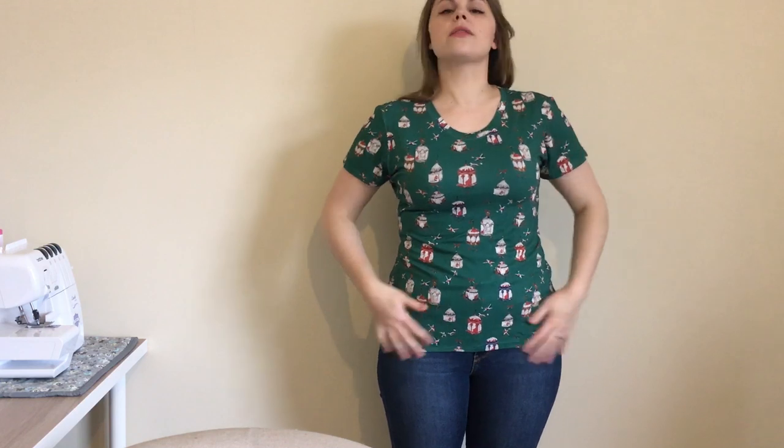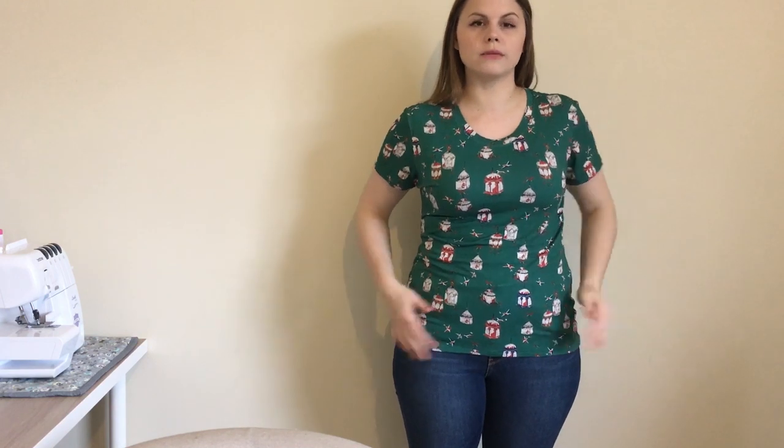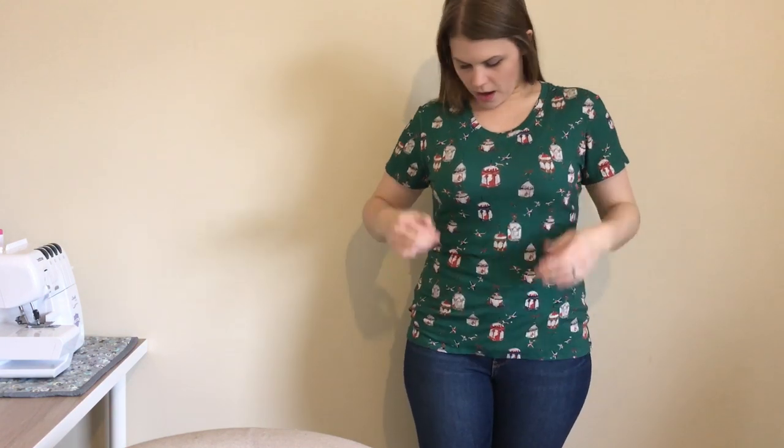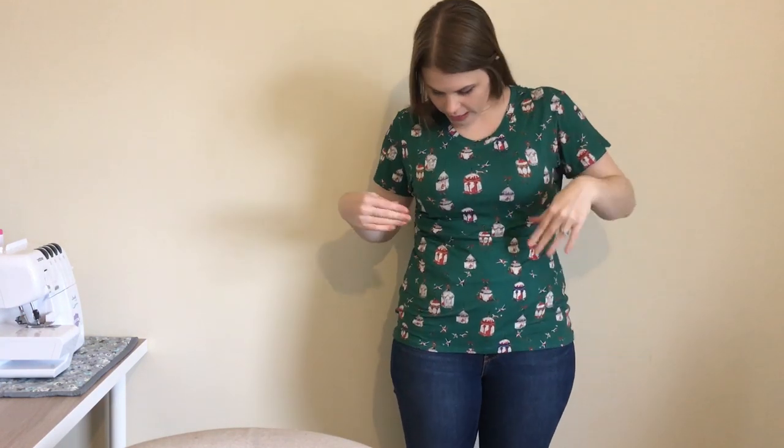I'll just stand up and show you the length — it's just the standard length of the Freya sweater, double-folded and sewn with a straight stitch. The sleeves are just a short standard t-shirt length. I really love the fabric and the colour, slightly different for me, and I think I'll get a lot of wear out of it.